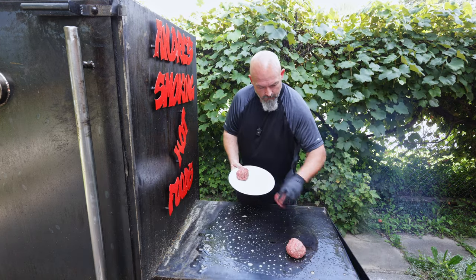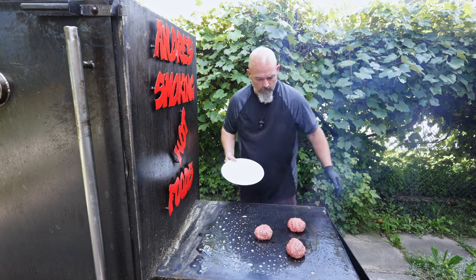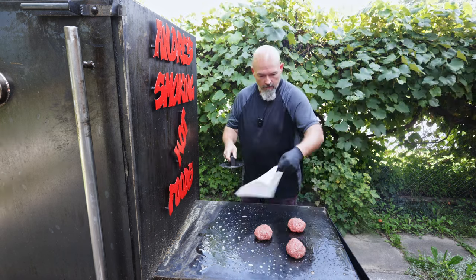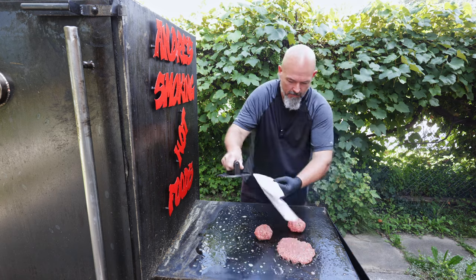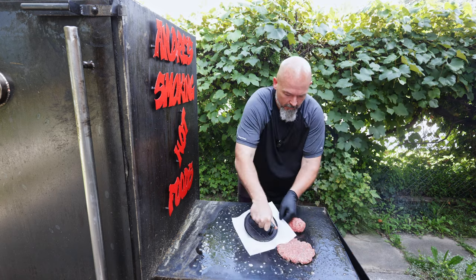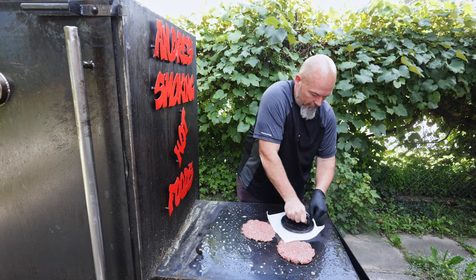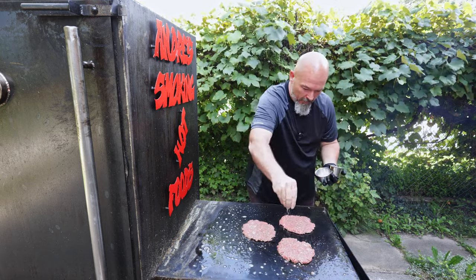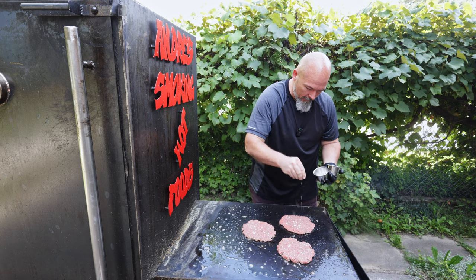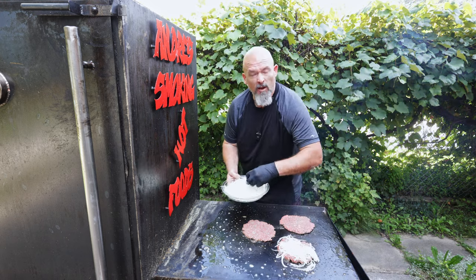Leave a little bit of space between the burgers and give them all a good flattening. A little bit of salt and pepper to each one, and now the other star of the show — the onion.